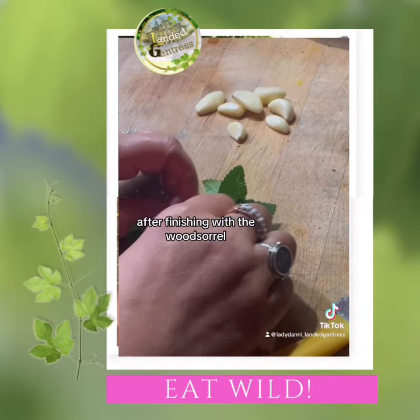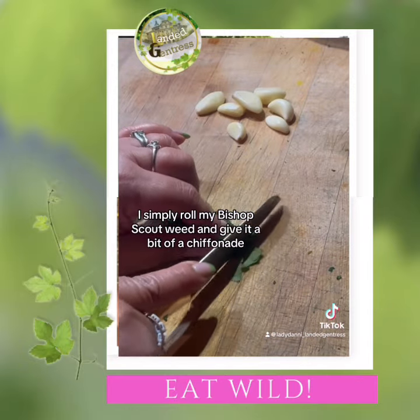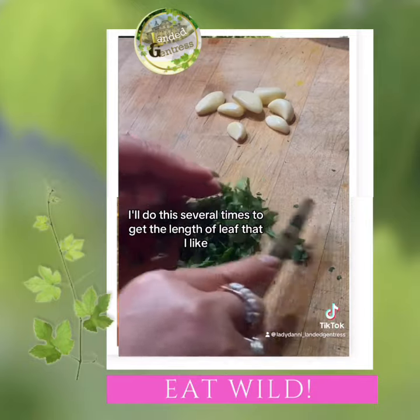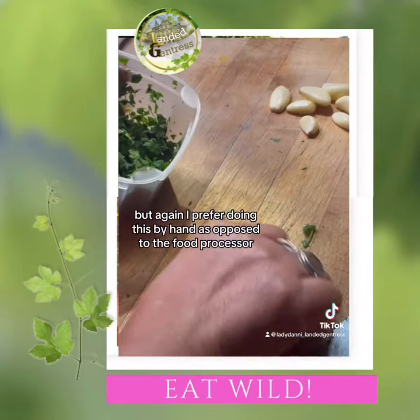After finishing with the wood sorrel, I simply roll my bishop's goutweed and give it a bit of a chiffonade. I'll do this several times to get the length of leaf that I like, but again I prefer doing this by hand as opposed to the food processor.